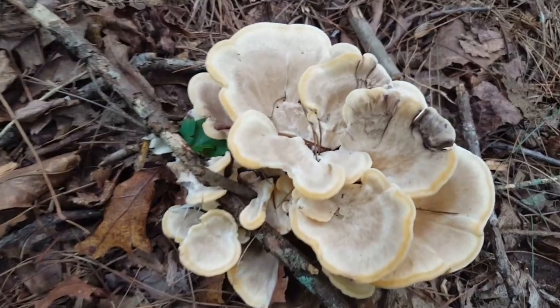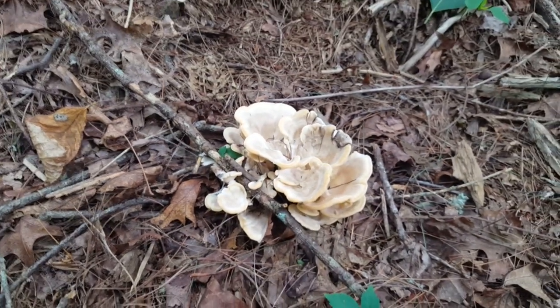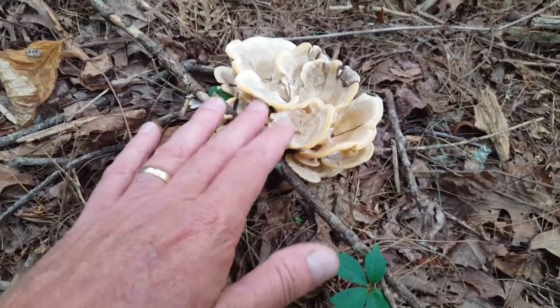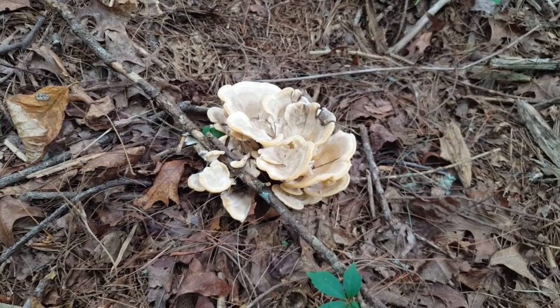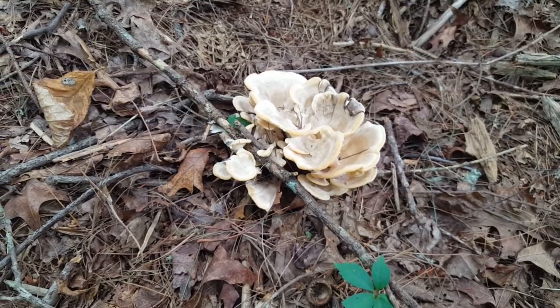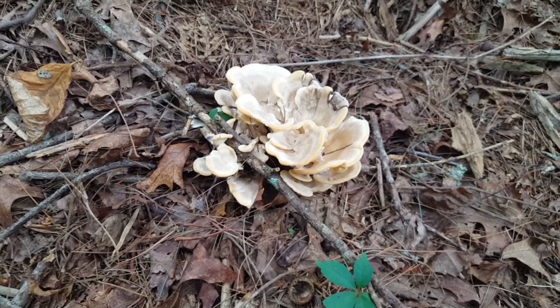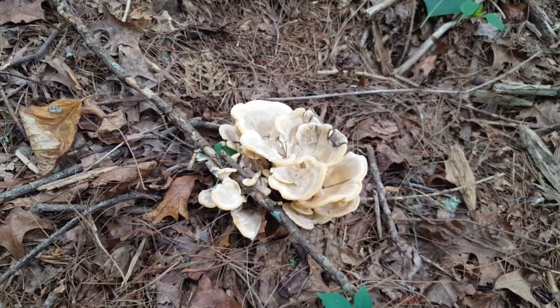The thing to remember about Hen of the Woods is that it's a fall mushroom — this is a summer mushroom. The only time you're going to find these guys is in the summer months. I typically find them in July through August, sometimes June, but after August in my area I typically don't find these. Hen of the Woods shows up for me sometimes late September or October.